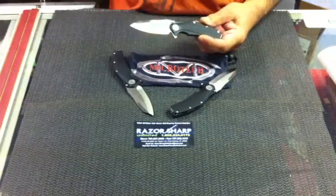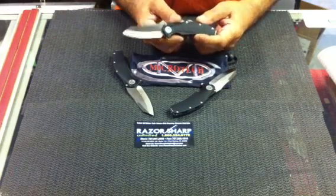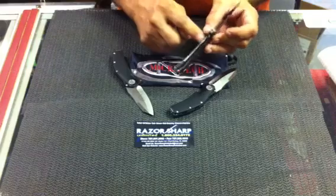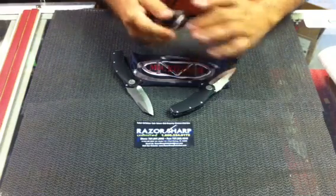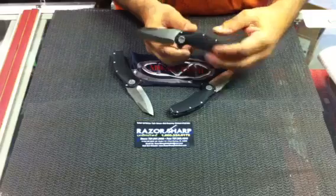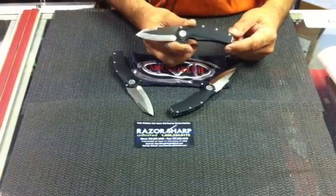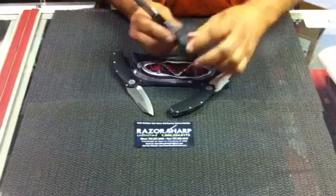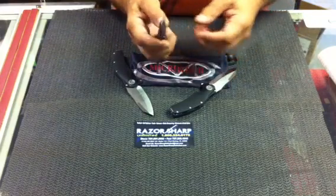This knife is a 3-inch blade with ATS-34. It has the titanium lock for the locking mechanism on it with the flipper bar. Overall length is 7.10 inches. It has a titanium backspacer — you can put a lanyard in it. Really nice little knife.